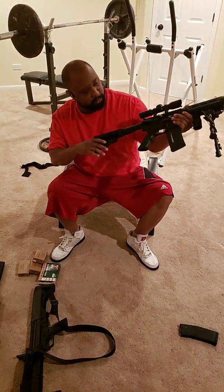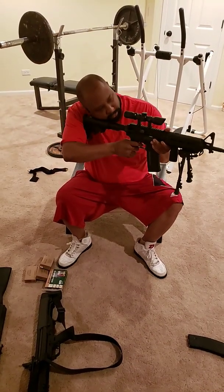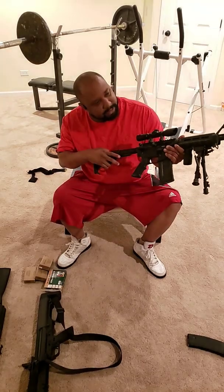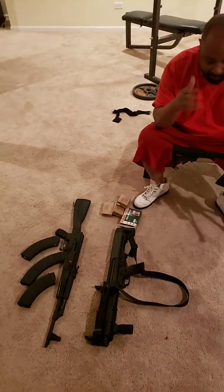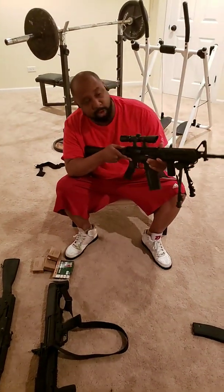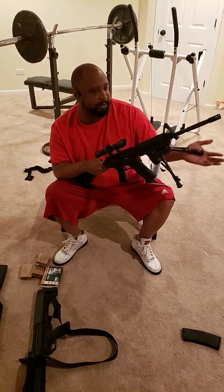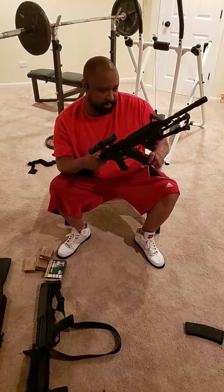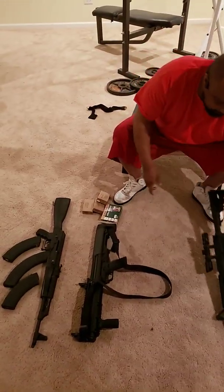It's got an adjustable butt stock — makes it more comfortable to shoot. I got this because I was in love with AK-47s and I really like those, but they weren't as accurate. I needed something where I can shoot long range and hit exactly what I'm looking for. I still love the AK-47, but the AR-15 is way more accurate. I will say the AK-47 is for crowd control.